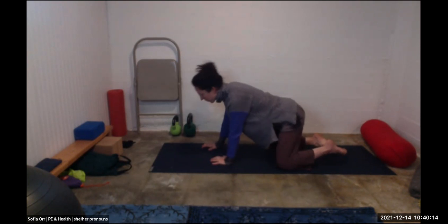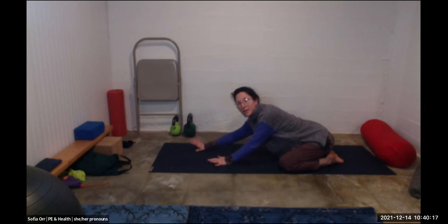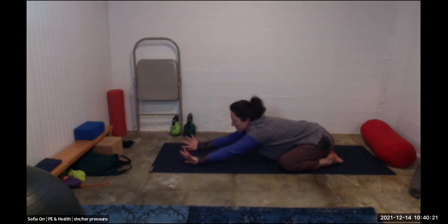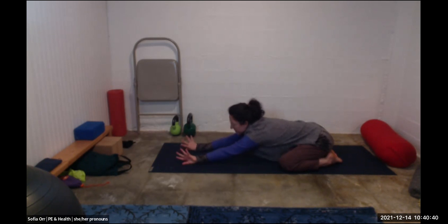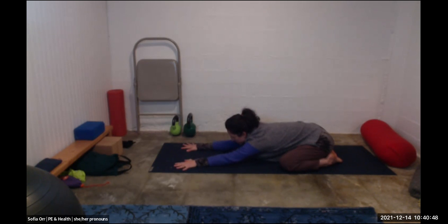Start in child's pose with your knees wide apart, big toes touching, and reach your arms forwards. Let your head rest on the floor — or on a block or pillow if it doesn't reach. We'll just be here for the first minute. If anything doesn't feel good for your body, find a way to do the position that feels good for you. Start to settle in, letting your breath get deeper — bigger inhales and bigger exhales. Try letting your breath go in and out through the nose; that's a nice way to start to calm down your body.